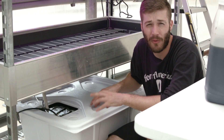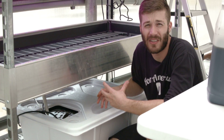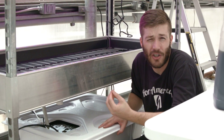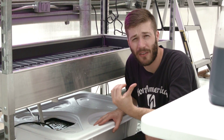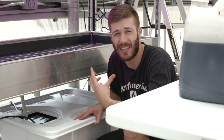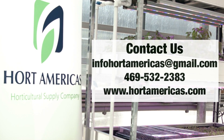I've seen organic hydroponic reservoirs go for about five months without being flushed. For more information on our organic hydroponic fertilizer, or for tips on how to set up an organic hydroponic system, contact us, send us any of your questions, and thanks for watching.